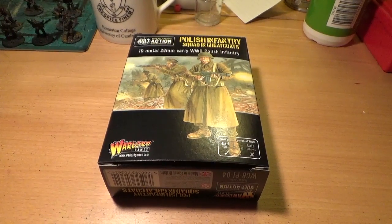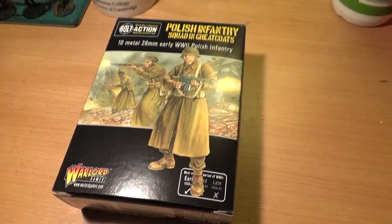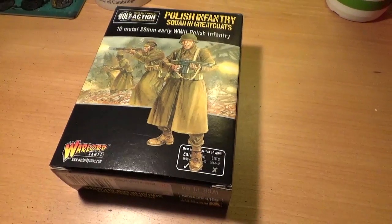Hello YouTube and welcome to another Zen and the Art of Miniature Painting video. In today's video, a quick rundown and review of the Polish infantry squad in great coats from Warlord Games.